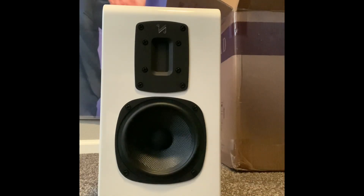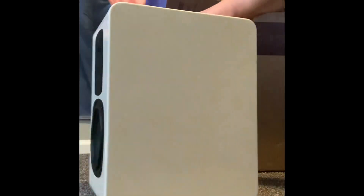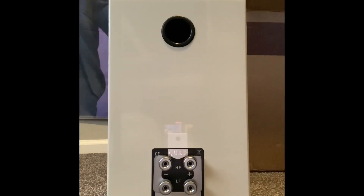They have a five-inch Kevlar woofer and a true ribbon tweeter — it's about two inches by a half inch. These are a beautiful speaker and they sound just as beautiful. I really like the high-quality binding posts on them; they can be bi-wired.